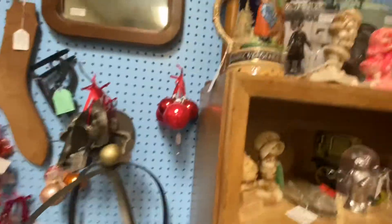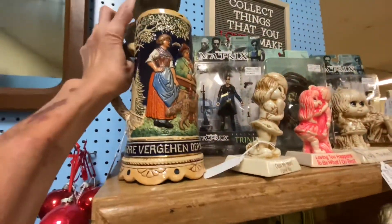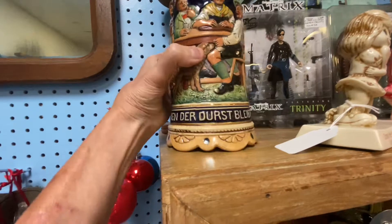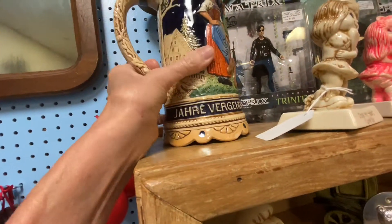We've got an old stein. I've always loved those old beer steins — they're really cool. I love the pictures on them. It's written in German. Whatever it says, I don't know, but that's really cool.